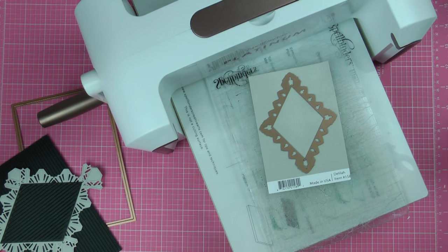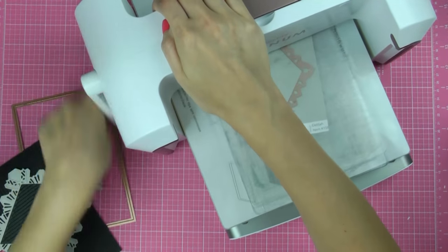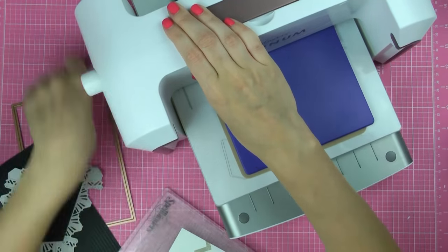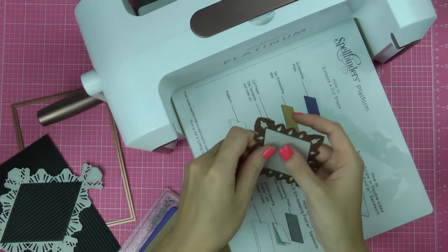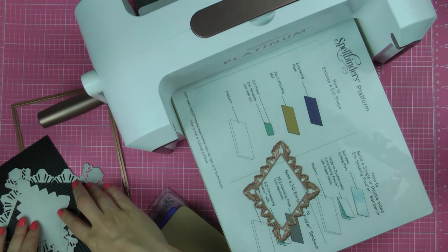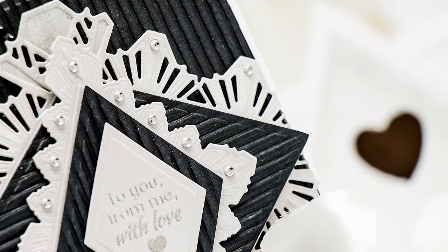The next step is to die cut another element using the third die — the first die being the smallest — from the Ritz Decorative Element set using the same light grey paper. Cut and also emboss it to have additional detail. You'll also need to die cut a few more smaller Ritz labels: cut one out of black corrugated cardstock and another out of light grey paper. We'll need those to create additional layers on our project, and do remember to emboss the grey one.